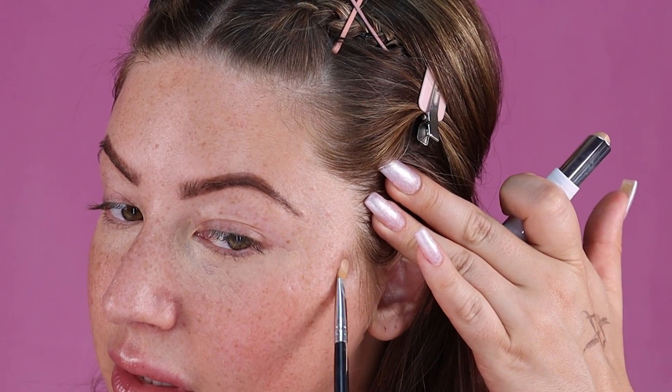At this point too, I'm going to go ahead and conceal any other imperfections — like if I have any discoloration or any zits. I have a little zit over here, so I'm just going to cover that up while the concealer is setting underneath my eyes, and any other problem spots I might have.